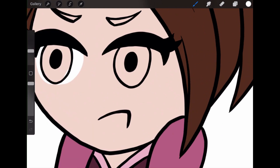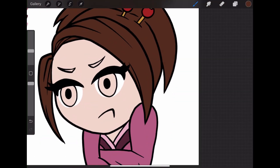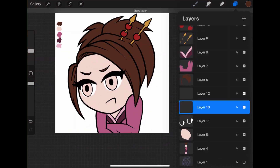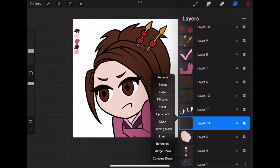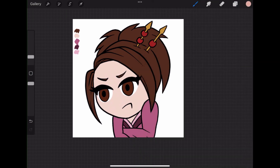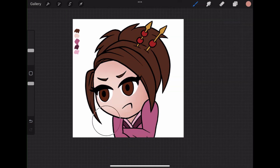Doing the face part of the colors is a little tricky because you don't want to do the whites of the eyes too big or too small. You sort of just want to make it meet just right with the eyelash part. So I always struggle with that. I find that I always have to come back and redo the eyes multiple times until I get it right. But that's just the name of the game.